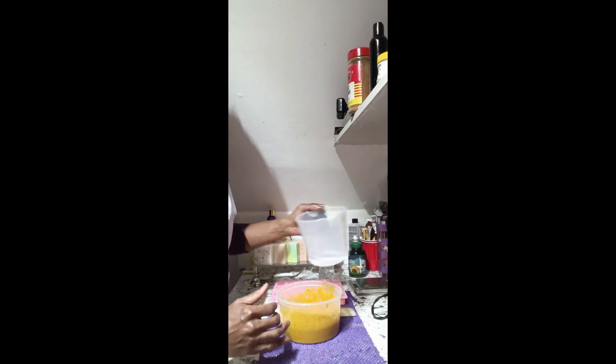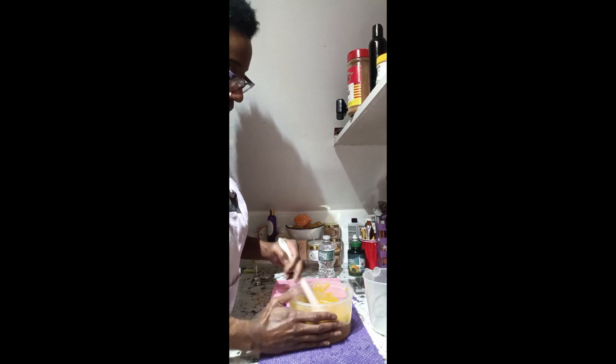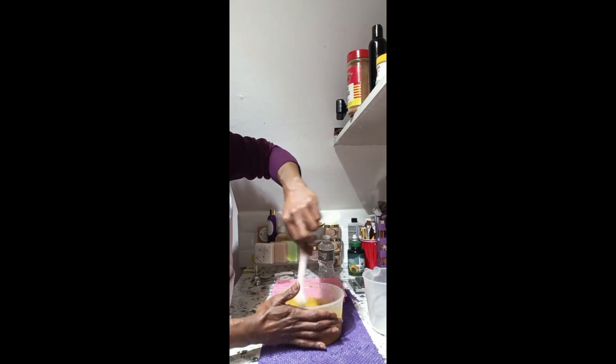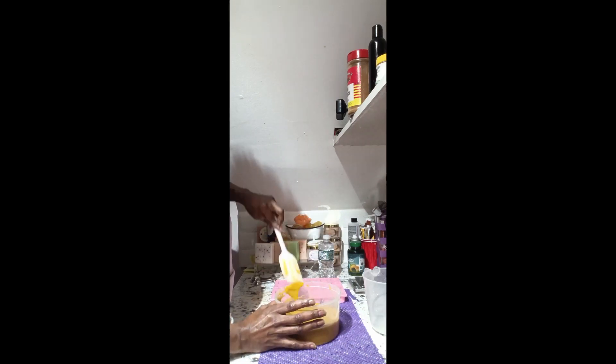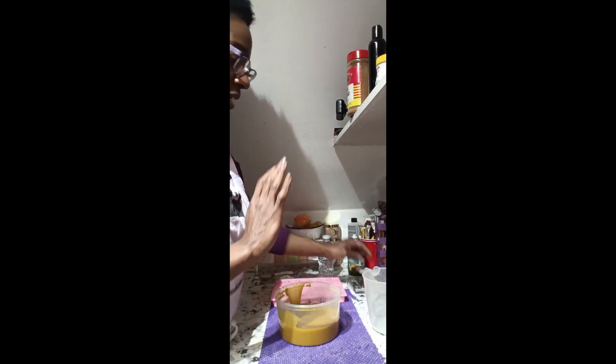I'm going to add the rest of my distilled water and mix that in with my spatula. I'm going to weigh this — I want to get about 24 ounces. If I am shy of 24 ounces I will add more water; if not, I'll leave it as is. I have my scale here.